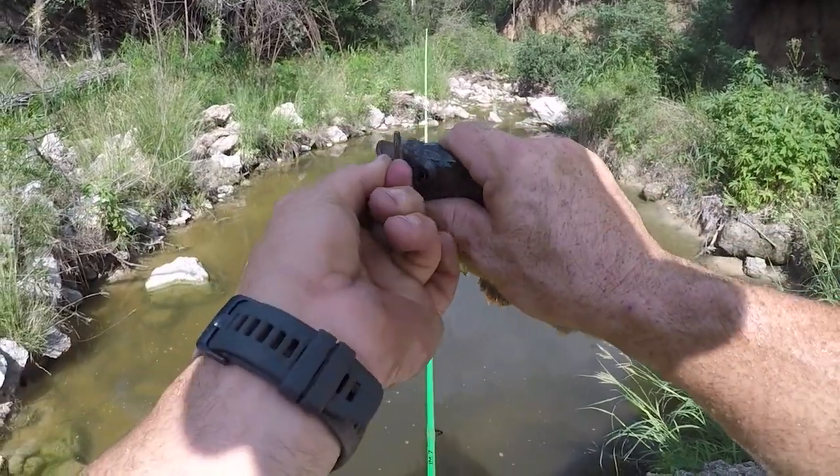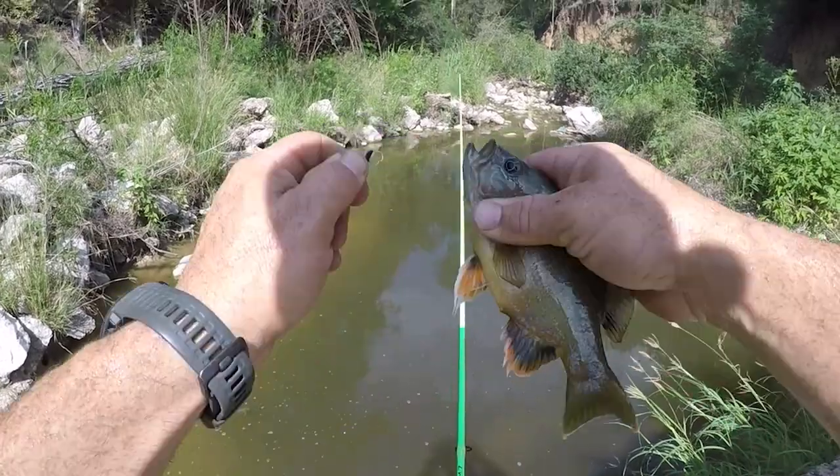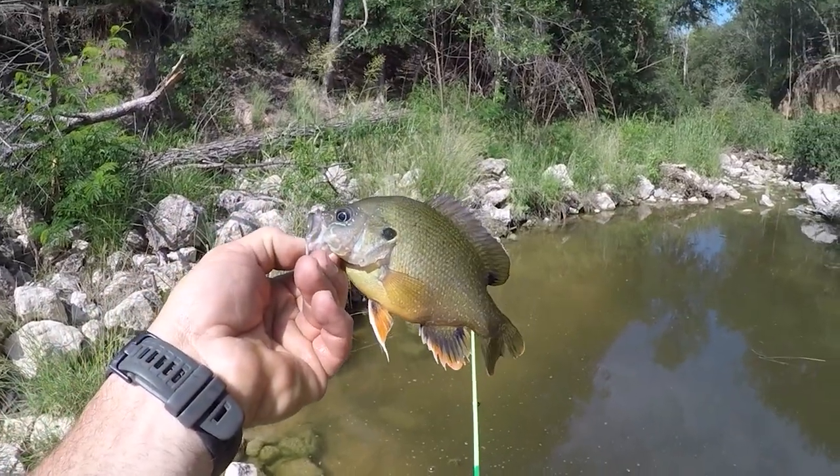Let go of it buddy. There we go — pretty fish down here, you can actually lip them.